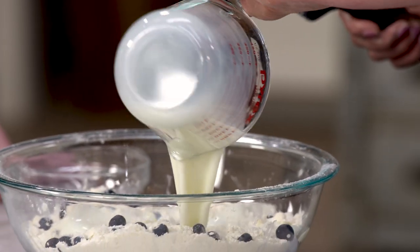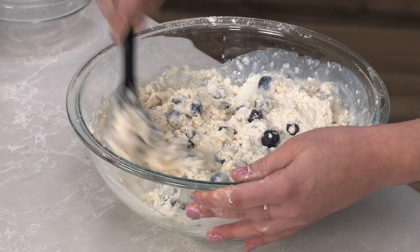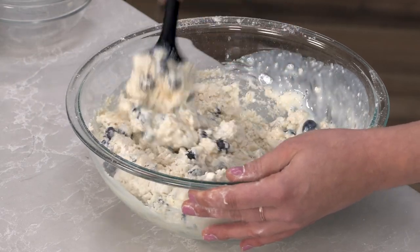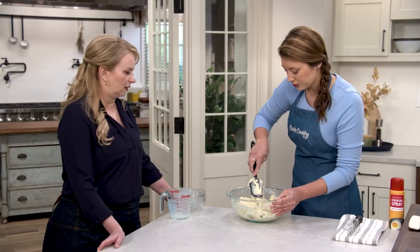Here I have one and two-thirds cup chilled buttermilk. Fold this in gently — again trying to be gentle to avoid making them tough. I really don't want any flour streaks, but I don't want to over-mix at all, just until the little pockets of flour are gone.